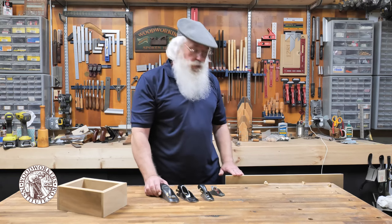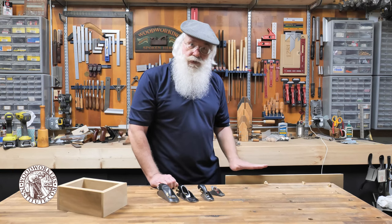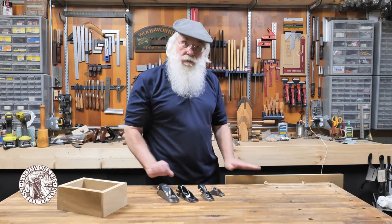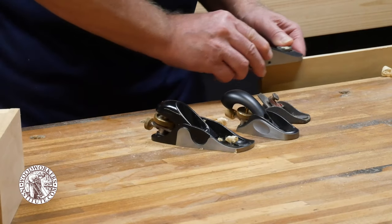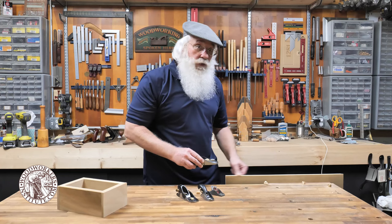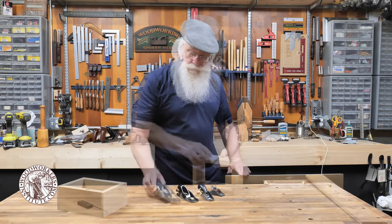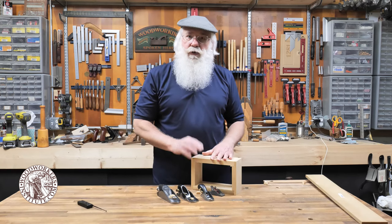One obvious use for a block plane is to remove mill marks from the edge of a work piece. Assuming the work piece is nice and straight coming off of the saw, grab a block plane, set it for a relatively thin shaving, and generally speaking it only takes one or two passes to get a glass-smooth edge.